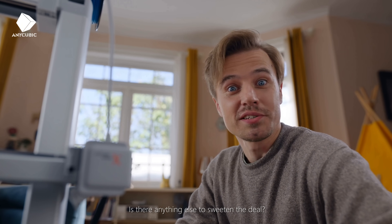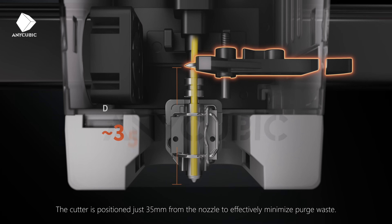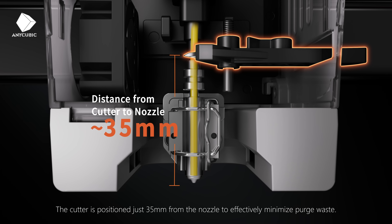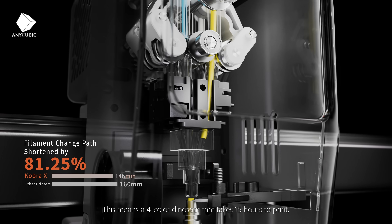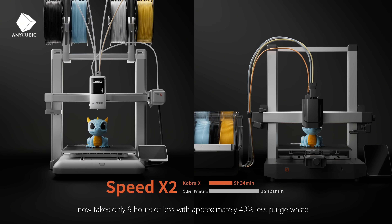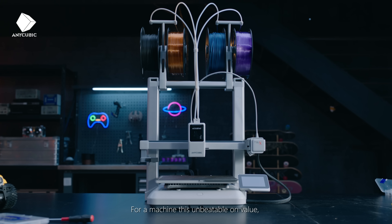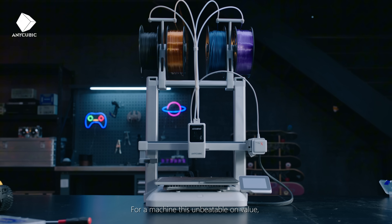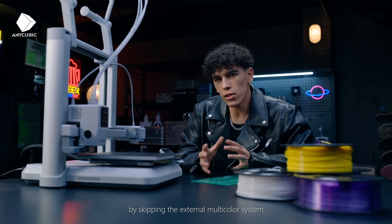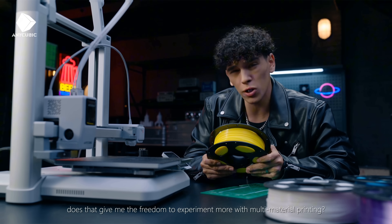Multicolor without extra external hardware? We've maxed out efficiency. The cutter is positioned just 35mm from the nozzle to effectively minimize purge waste. This means a 4-colored dinosaur that takes 15 hours to print now takes only 9 hours or less, with approximately 40% less purge waste. For a machine this unbeatable on value, by skipping the external multicolor system, that gives you the freedom to experience more with multi-material printing.